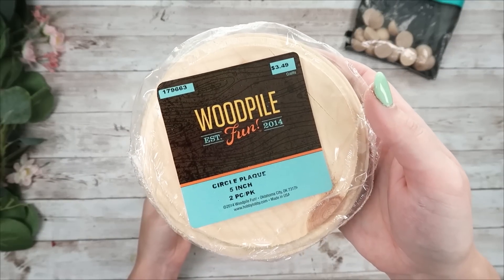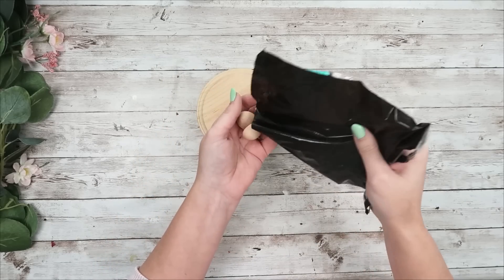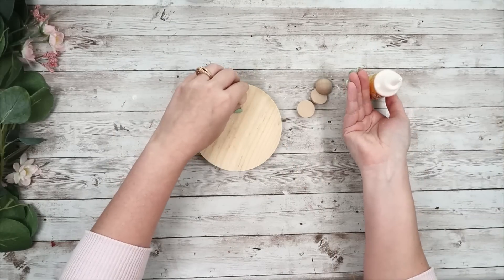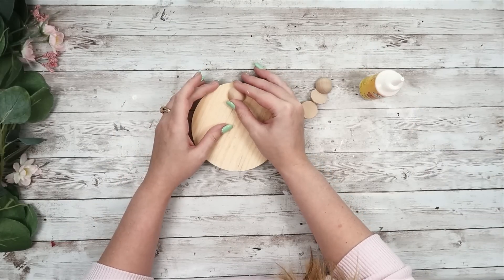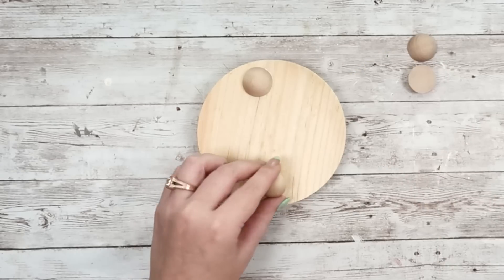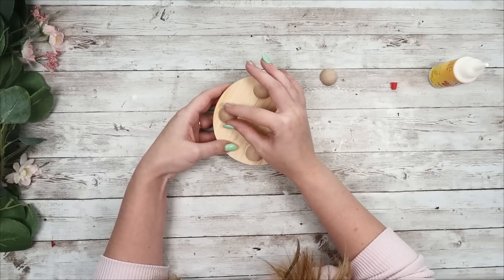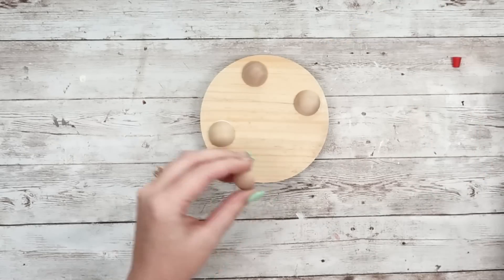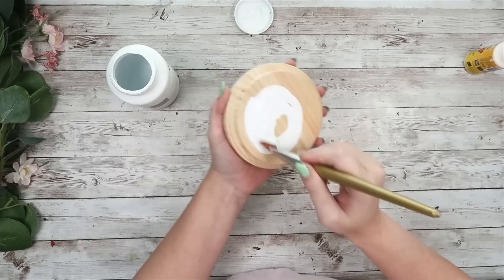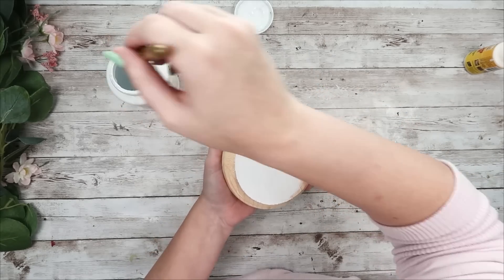For this DIY, we are going to take one of the wood pile rounds — $3.49 and it comes in a pack of two — and also the half circles. These all come from Hobby Lobby and I'm going to take four of those half circles. We're going to start by gluing those down to the bottom using some wood glue super glue. I just eyeballed it and tried to get everything as even as I could. So you're just going to add your feet to the bottom and we're going to make a cute little riser or candle holder. You can set your Bath & Body Works candles down on top of it. I'm going to start by painting the entire thing white — front, back, and all the sides.